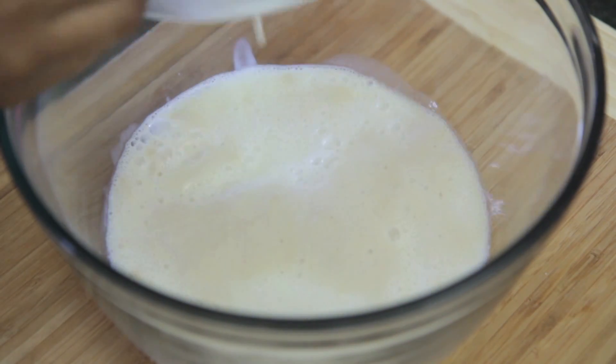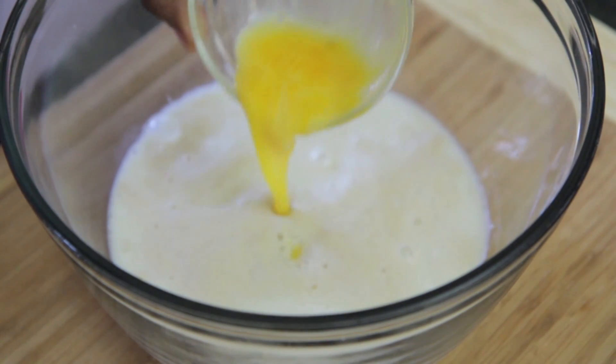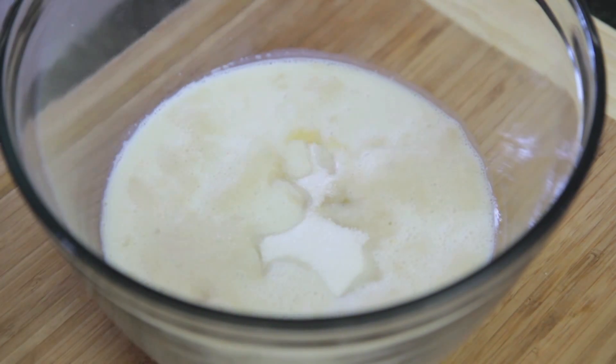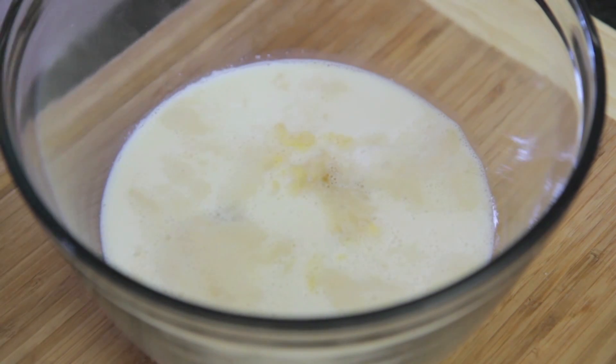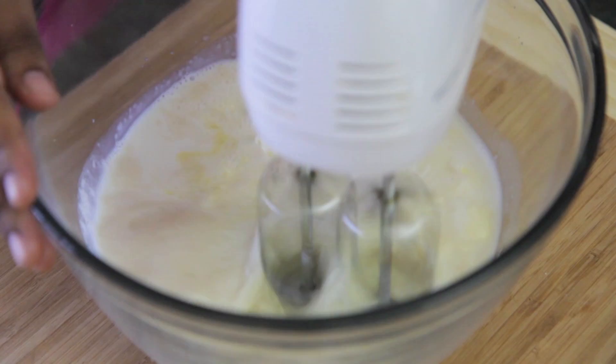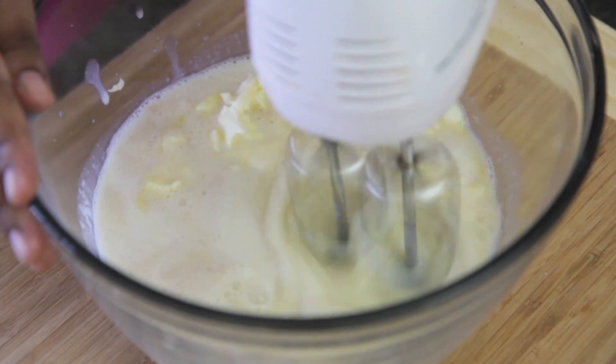Now add in some more milk, we're going to throw in a lightly beaten egg, then we're going to put in some sugar — got to have it nice and sweet. A little bit of salt, and then I have chopped up some butter here and let it soften up. We're going to add that in there as well and then just go ahead and mix it, get it all combined.